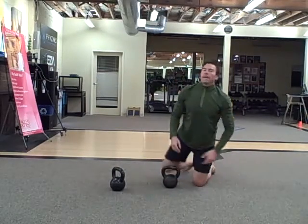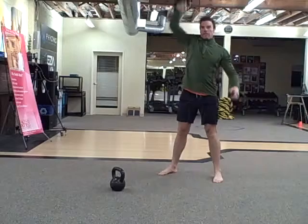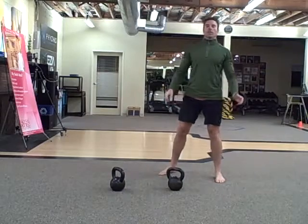20 snatches — and that's each side. 20 snatches. And then 30 alternating swings.